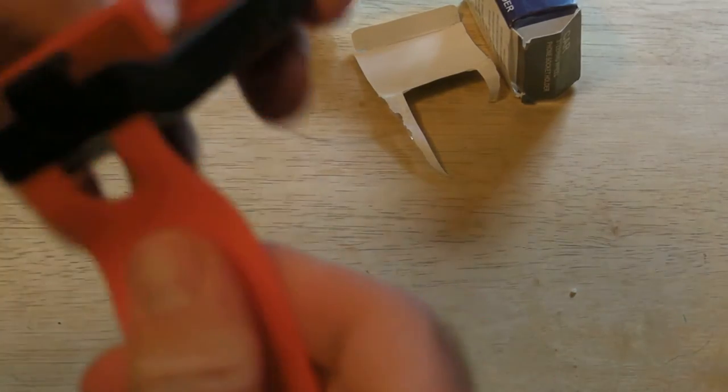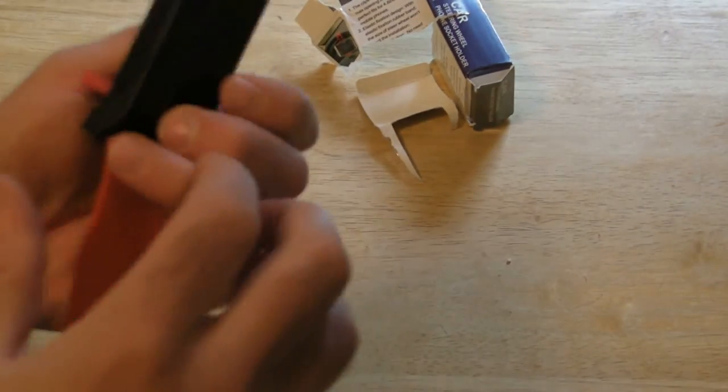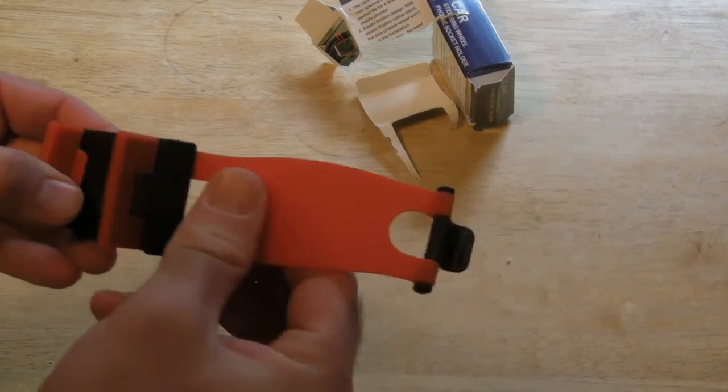I like the feel of the silicone. The plastic feels a little bit cheap, but as far as looks go, it's not actually as bad looking as I thought it was going to be.